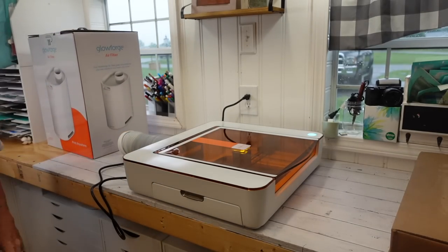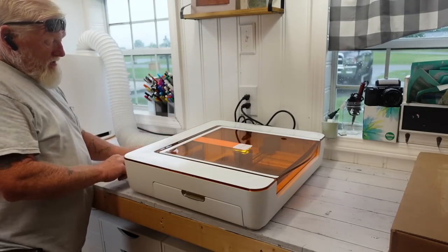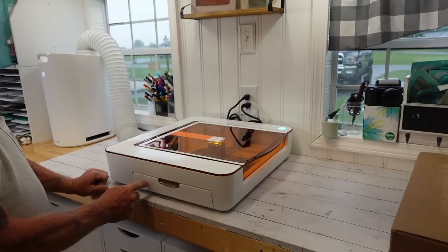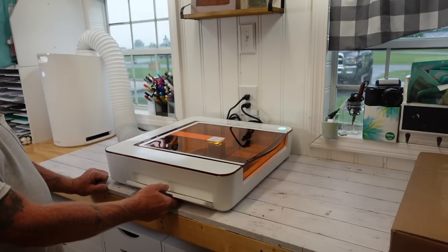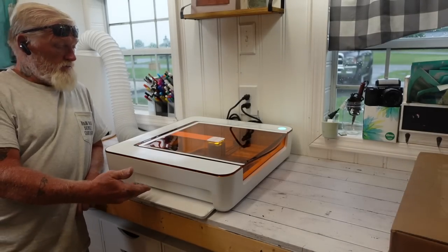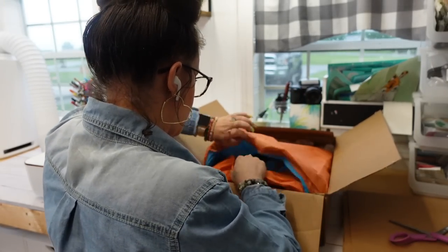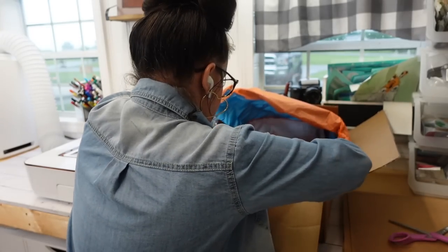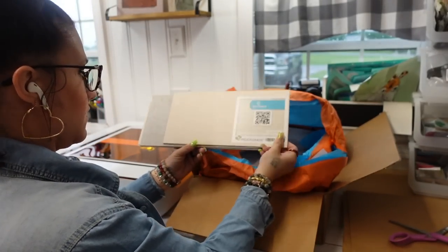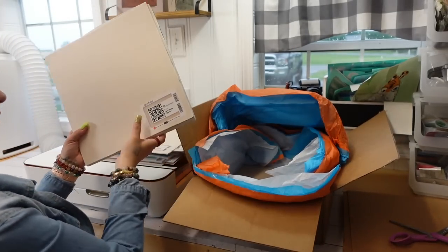The problem with the older machines is not only are they extremely expensive, but they were way too big for my craft shed. So when I found out that they had not only a budget machine but a smaller machine, I was so excited. It is super affordable, and it also comes with a pass-through so you can use bigger sheets than the actual tray, and they also have tons of materials that go perfectly with the machine as well.